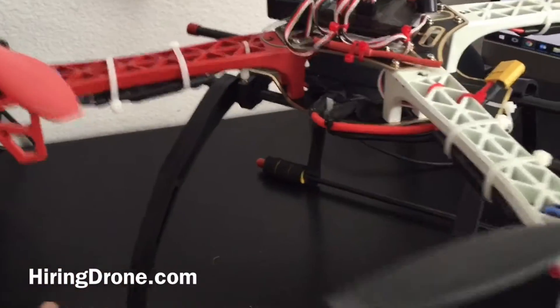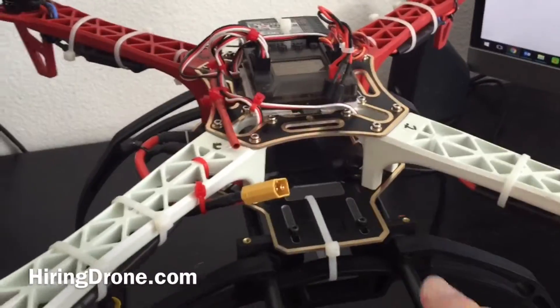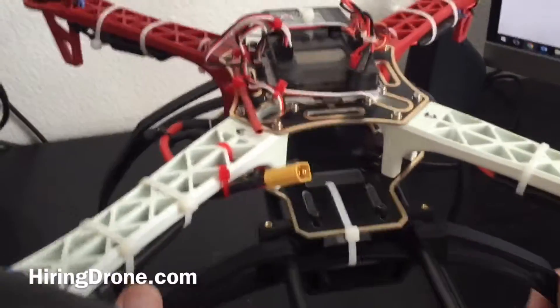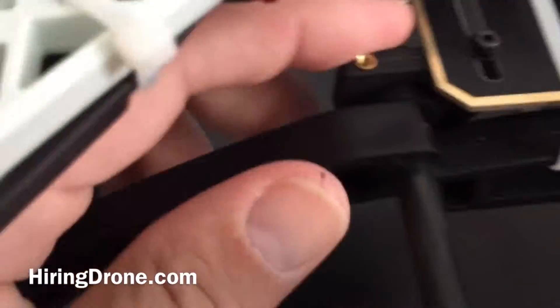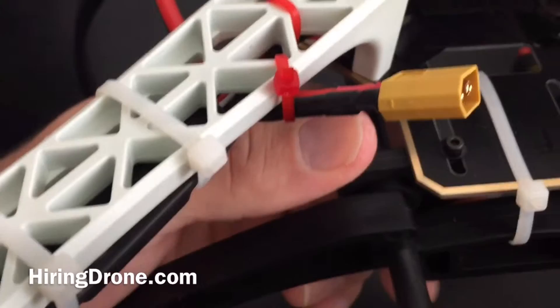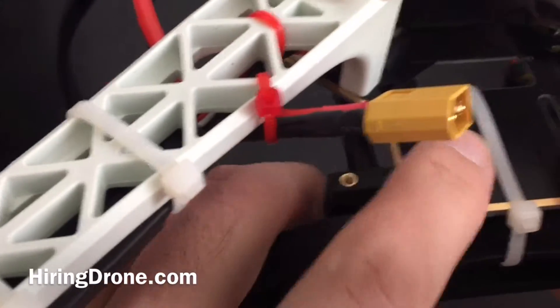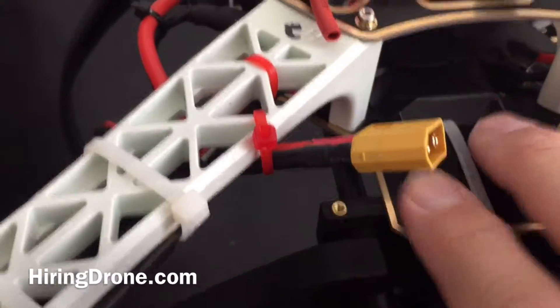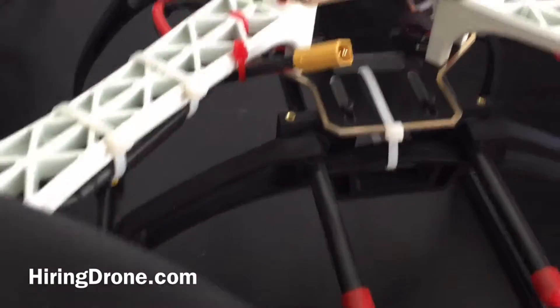You just snap these poles — top and bottom — into these arms and put the caps on. It has these little stoppers that you insert into these plastic pieces with screw holes, and then it screws right into the frame. This is for F450s. I've taken it out for a test flight and I'm going to get ready to do it again.